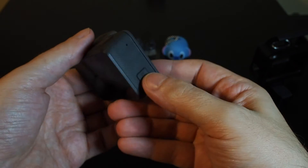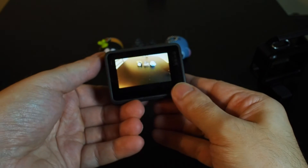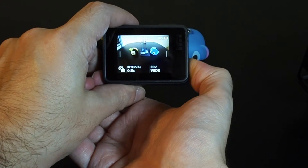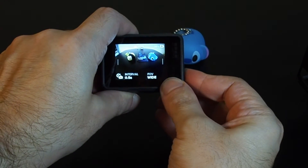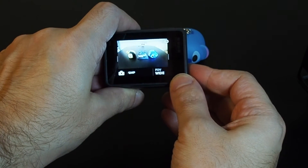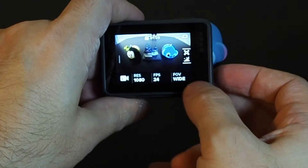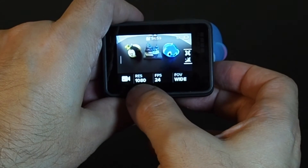Let's power this thing on. Similar to the GoPro 4, you can adjust the mode using the mode button. We can choose between video mode, photo mode, burst mode, and time-lapse photo. Let's stick to video. Within here we have field of view, frames, frame rate, and resolution.